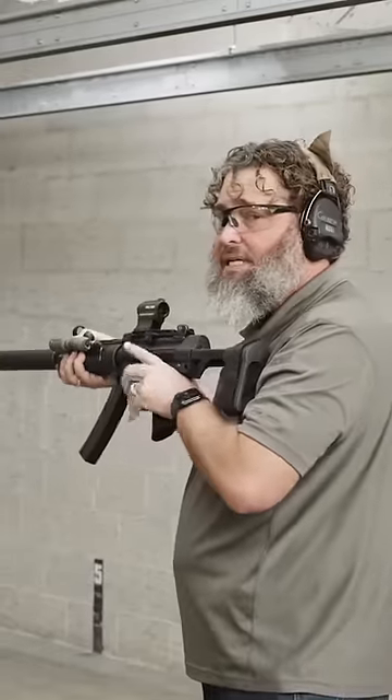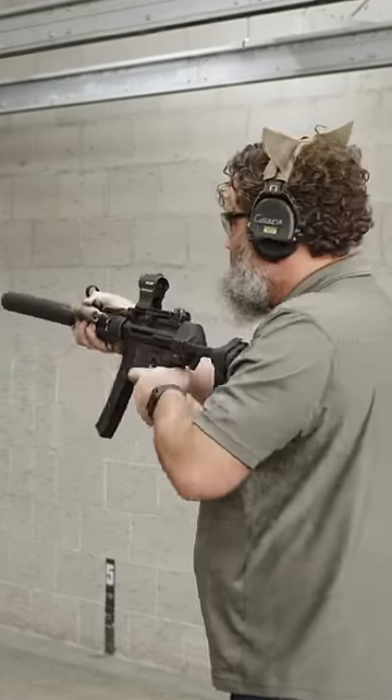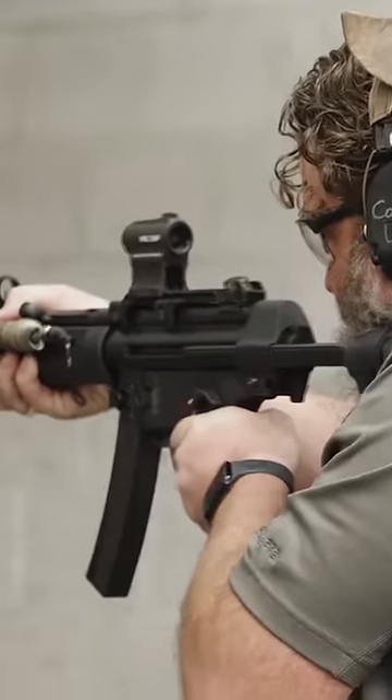Now, a couple of times — let's just hear two, three with the 158 grain. Do you hear the difference?